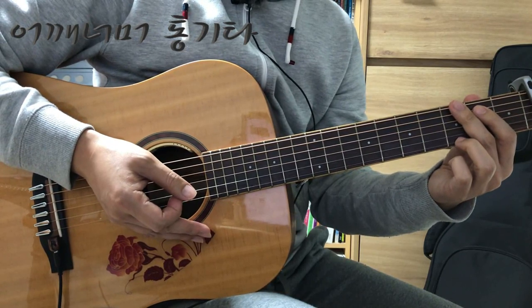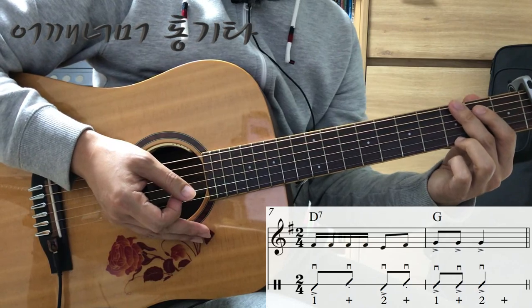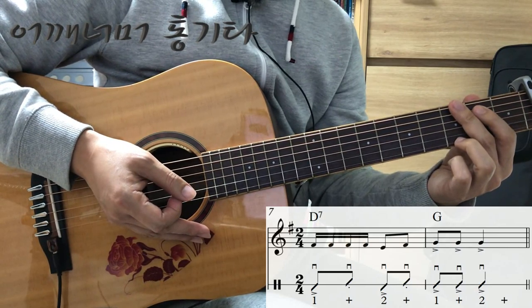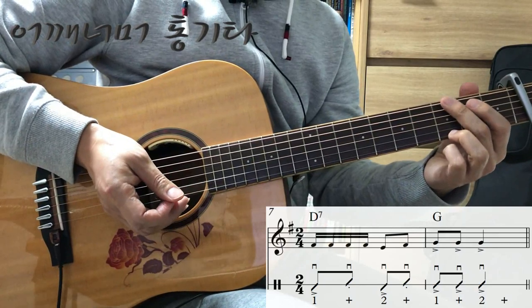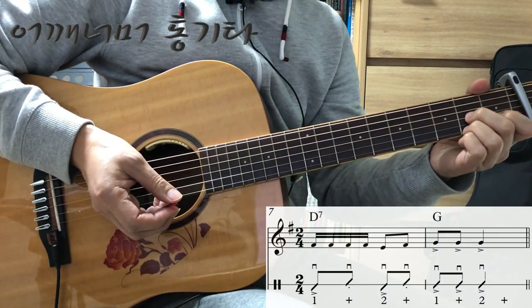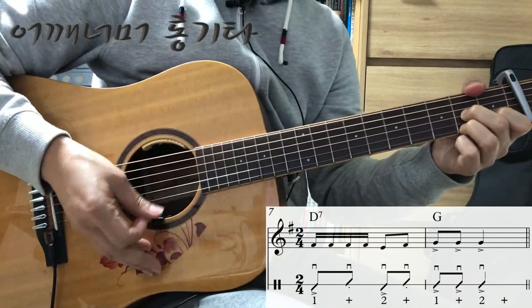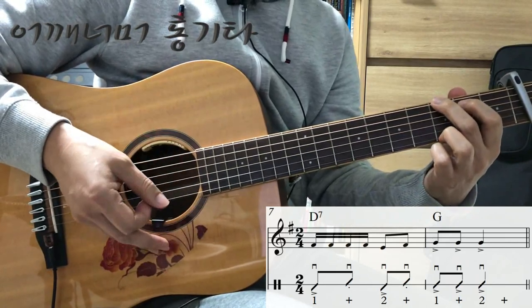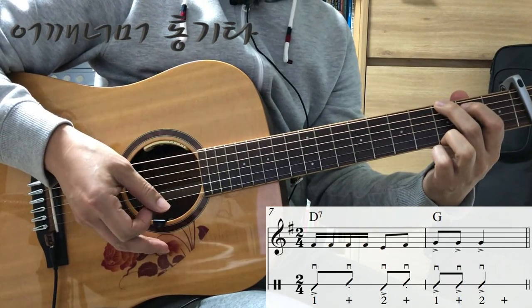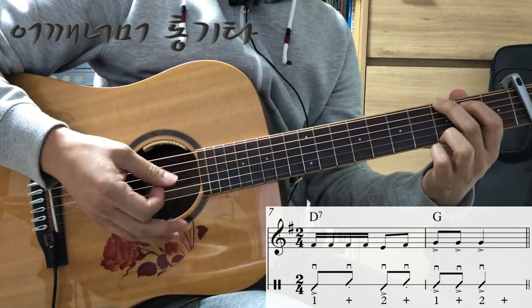기본 주법과 약간 다르게 연주하는 부분들을 보겠습니다. 7번째 마디, 8번째 마디를 보겠습니다. 7번째 마디까지는 기본 주법을 똑같이 연주하시면 되고요. 8번째 마디는 6줄을 다 연주하신다고 생각하시면 됩니다. 액센트 표시가 있으니까 강하게 3번을 다운하시면 됩니다.